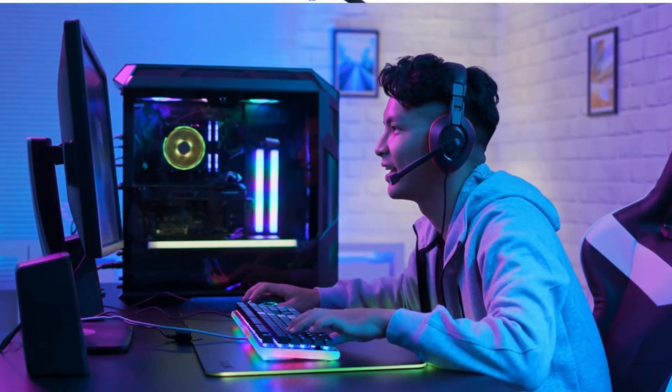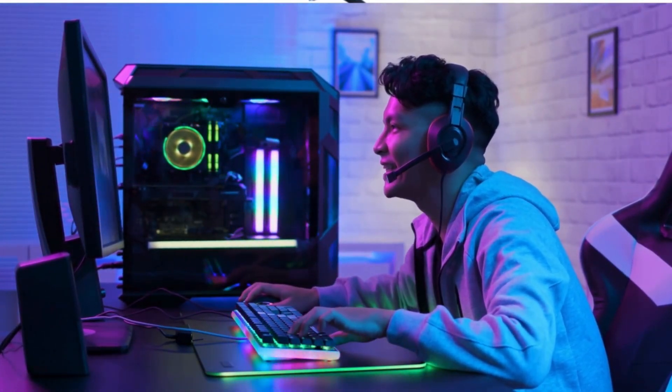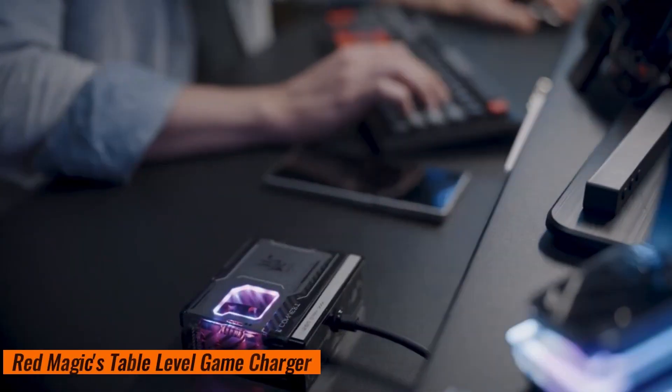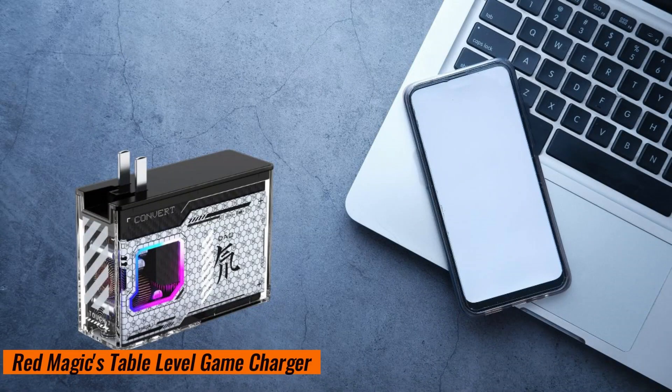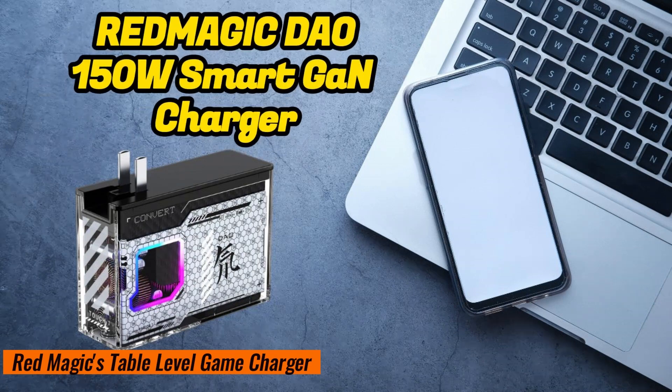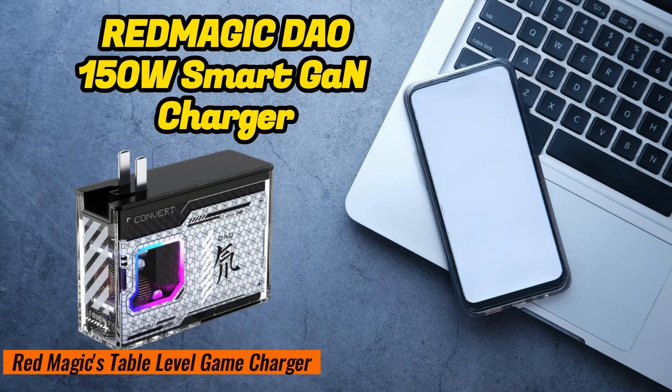Are you feeling annoyed by dull chargers and messy data lines in your gaming room? Do you need a fully functional and ambient charger? I am Alana, and today I introduce you to Red Magic's first table-level gaming charger.